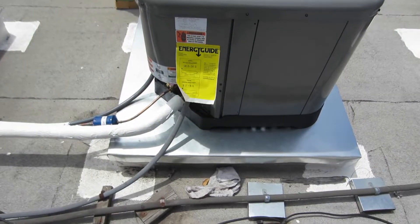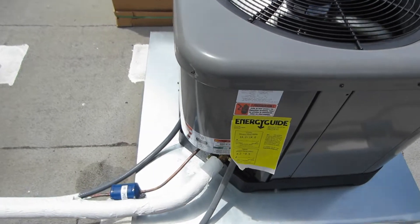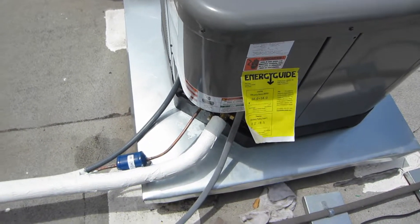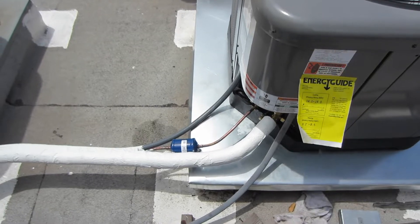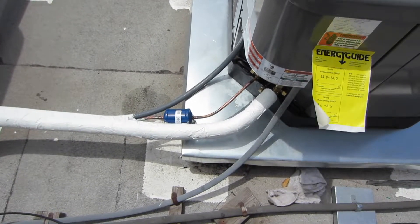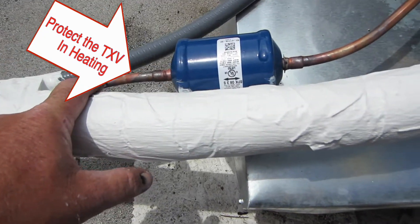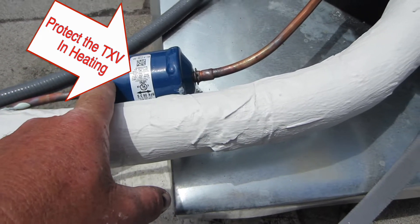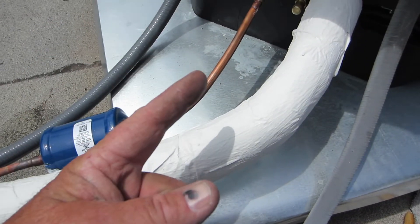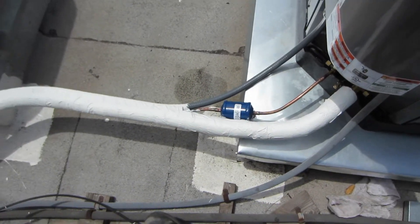All right, there we go — all done, it's all charged. One thing I do that is approved by the manufacturer: I put a dryer at the condenser. So all set — got my dryer, new copper. The expansion valve is protected. That is an approved method by the manufacturer.